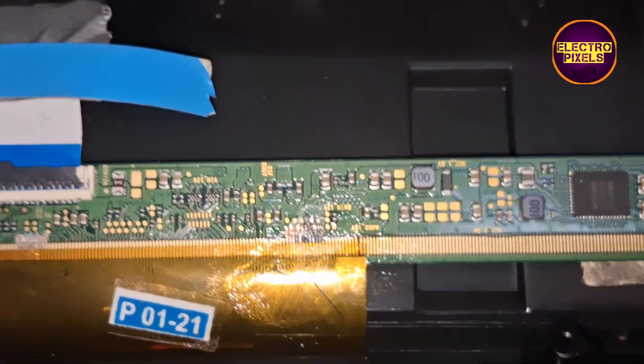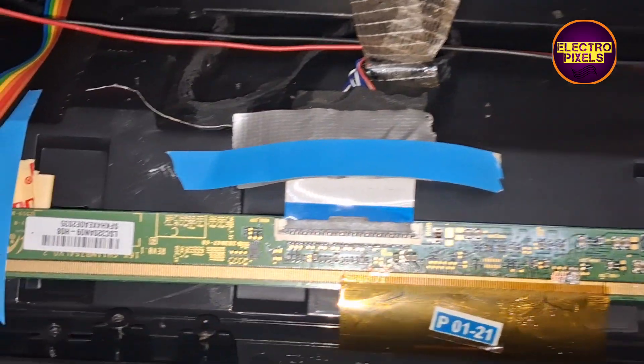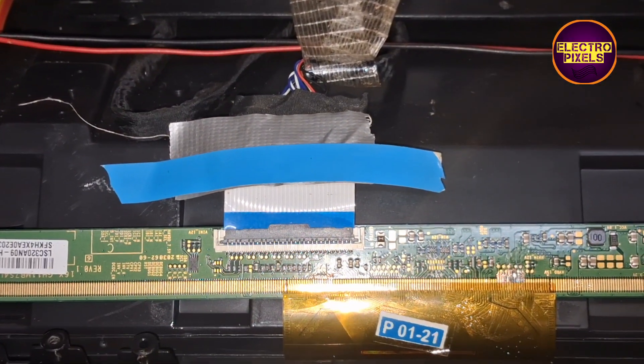Now the picture comes and the TV is repaired — but always remember that this is just a temporary solution.